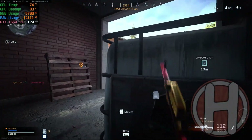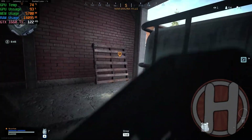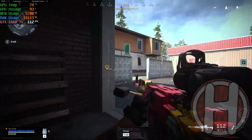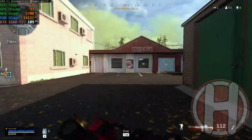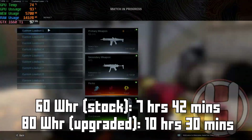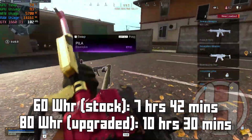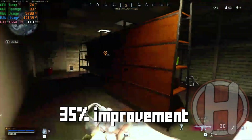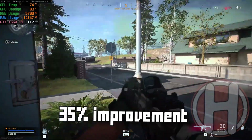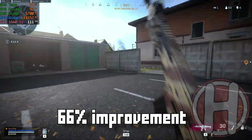If you want to upgrade the battery, I'll leave links in the description to batteries compatible with the Lenovo Legion 5 and 7. Keep in mind I've only seen this work for 2020 models, though it may work for 2021 models too. For comparison, with the stock 60 watt-hour battery, watching YouTube lasted 7 hours and 42 minutes, but upgraded to 80 watt-hours it lasted 10 and a half hours — a 35% improvement. Gaming in Warzone went from just over one and a half hours, a 66% improvement.